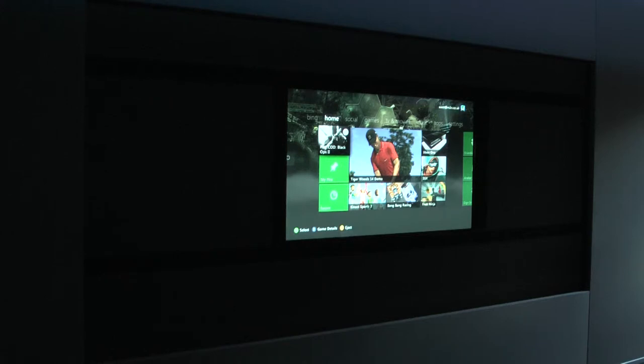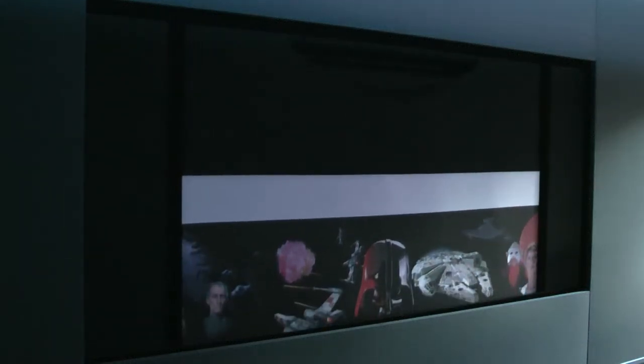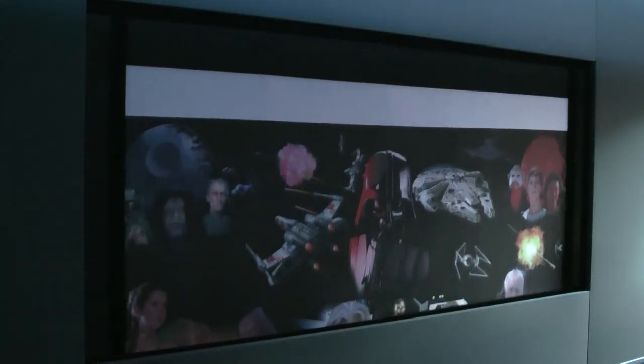So that's the Xbox. If we want to listen to music, we use the remote — there's a music option and we press that. That switches the Xbox off, switches the TV off, and returns the screen back to the artwork so that we can listen to music.